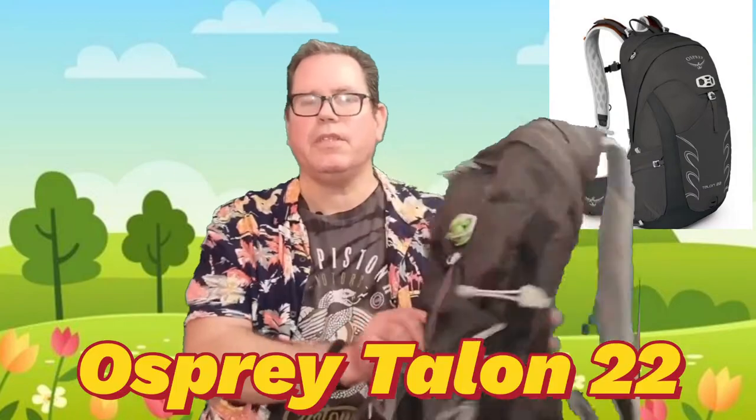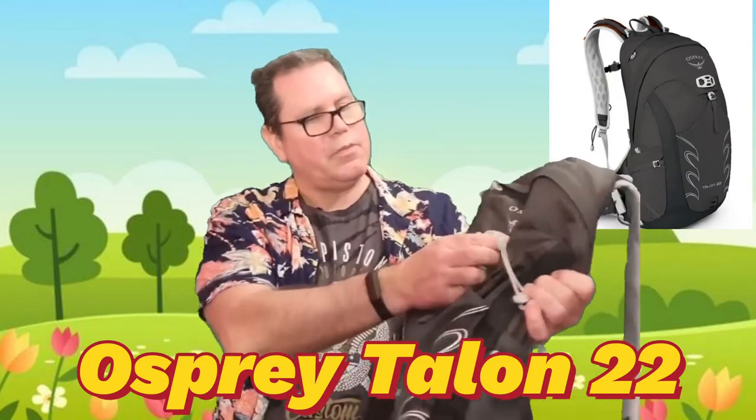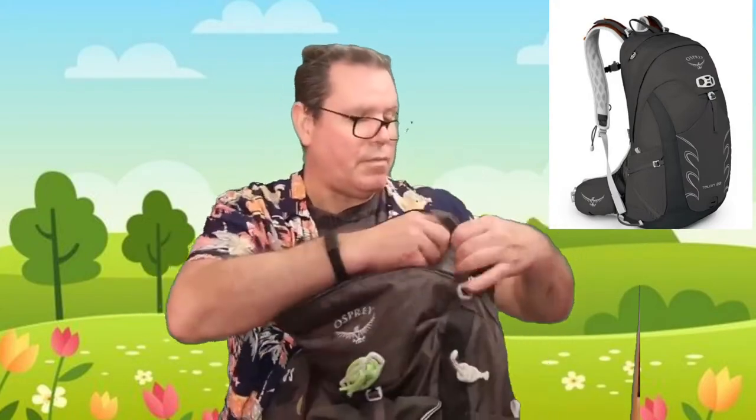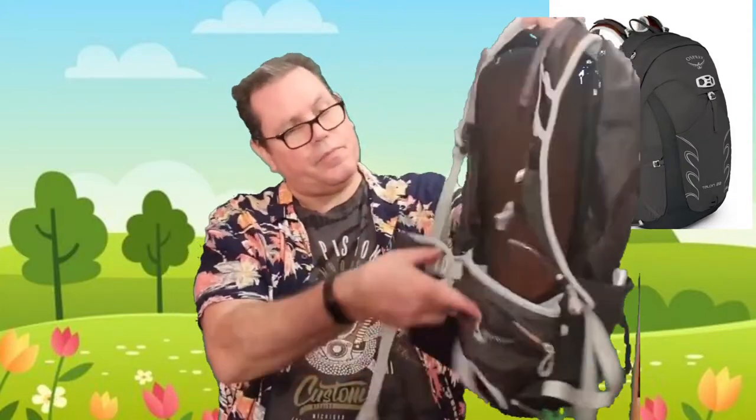Next up, number two, is this little number — it's an Osprey Talon 22, so a 22-litre pack. Osprey is a really good manufacturer; they're brilliant. This one's actually got a bike helmet clip which I didn't need, so I've put some shock cord on there. It's got an outer pocket with a little compartment you can clip things onto, and a nice big inner section. Apparently they give you a lifetime guarantee. You can put a water bladder in there, it's got a really good hook, adjustable straps, and you can also adjust the height. It's got a sternum strap with a whistle and a belt with pockets. Absolutely everything you need.